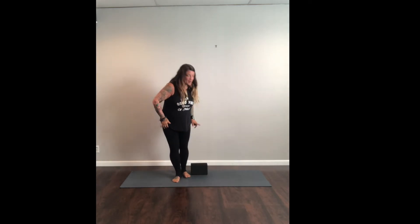I have a block here. If you have a block at home, they're great — especially if you're not that open in the hips or if your heels don't come straight down. I'll show you with and without the block.